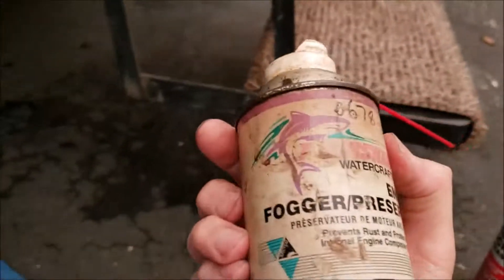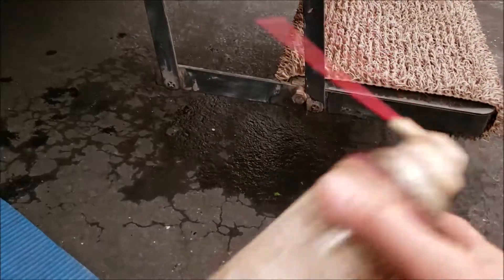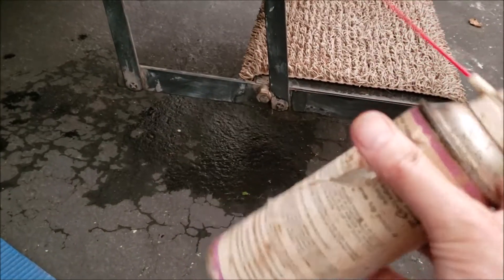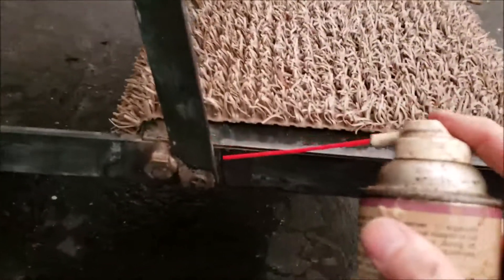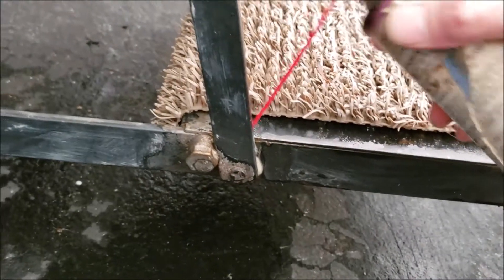I like using this stuff here. It's called fogging oil — fogger engine, fogger preservative. It's a thick oil and it's aerosol. I'll put a link so you can buy this on Amazon for like $4, less than $5. It's a little oily, so it'll get in there and stick with the bushing and the bearing.